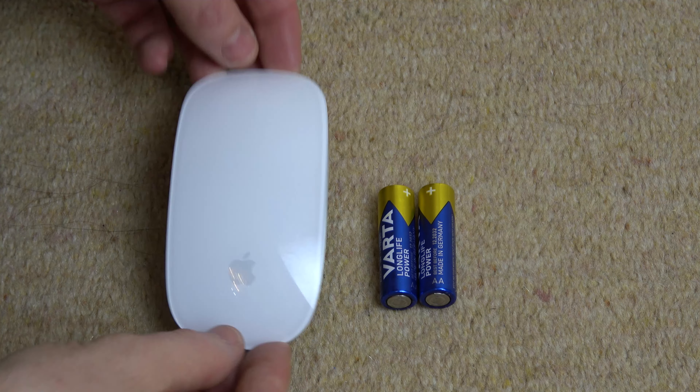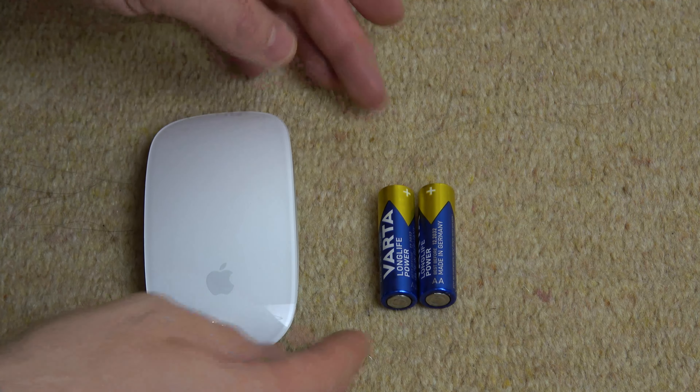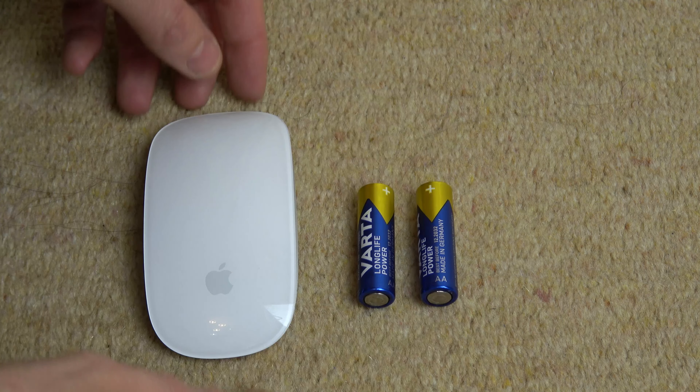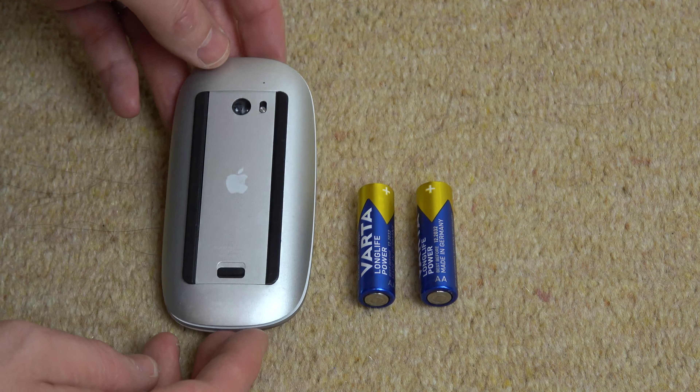In this video I'm going to show you how you can change the batteries on your Apple Magic Mouse. We're going to need two AA batteries, and first of all we're going to turn it off by sliding that switch down from there.